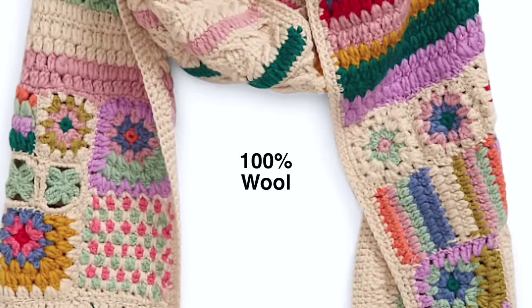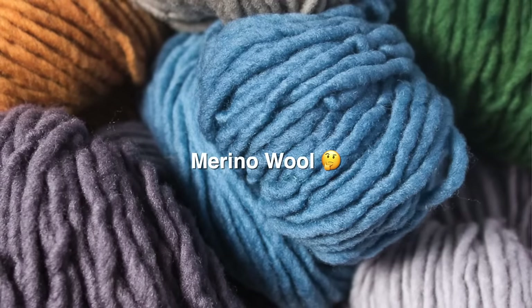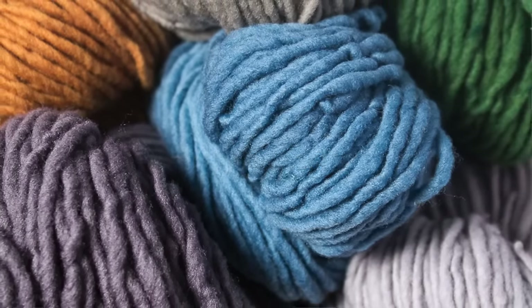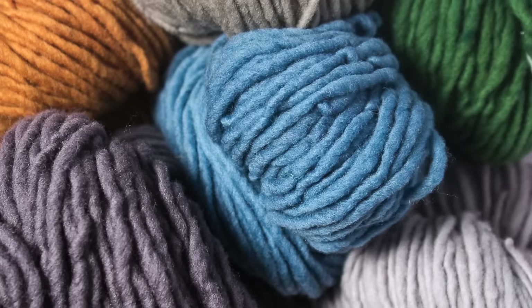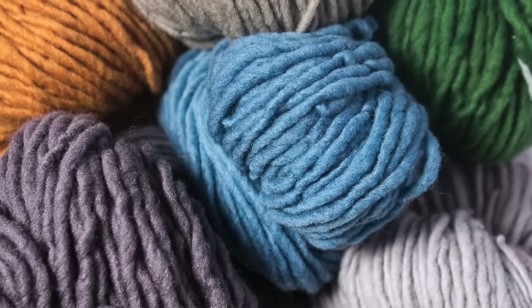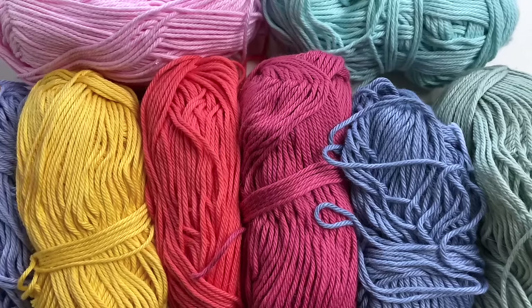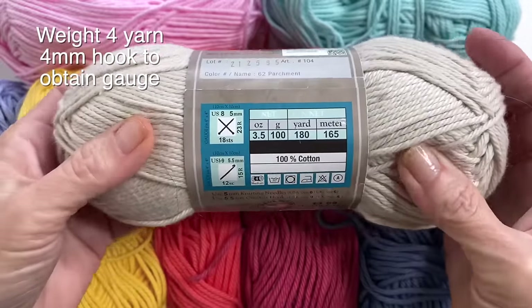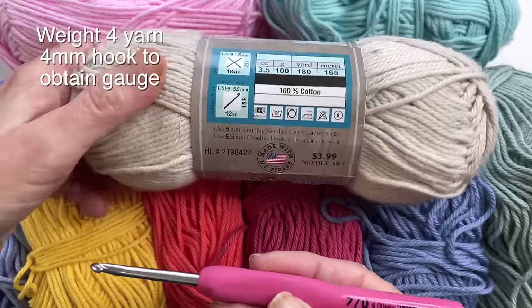The scarf in the photo is made with 100% wool — my guess is that it's probably a merino wool, which would account for the cost. It looks beautiful and soft, so that is what I would go to if you're trying to replicate that look. For the tutorial today I'm just using a cotton yarn, weight 4, with a 4 millimeter hook.